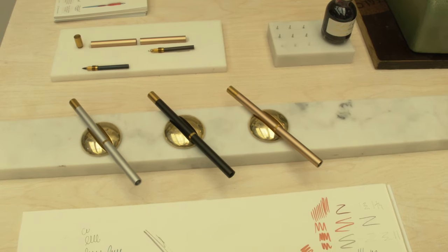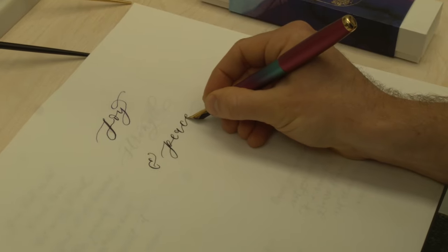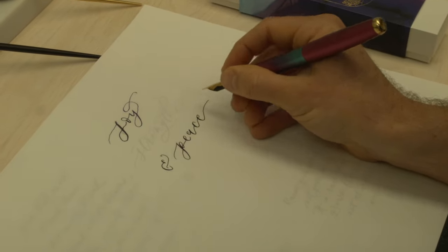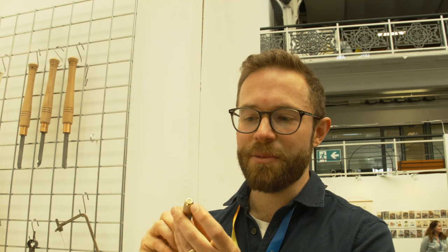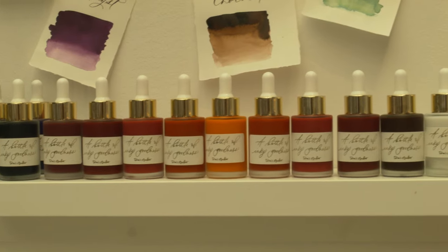I took everything I'd learned from making calligraphy pens and applied it to fountain pens. I've got a pen called the Spark, which is a beautifully customisable pen — you can put any gemstone you like in the top finial. It comes with a flexible nib so you can get calligraphic strokes, and you can refill it with ink so it lasts and you can change the colour and travel with it.